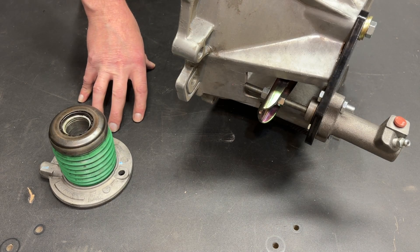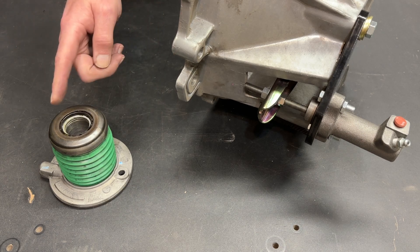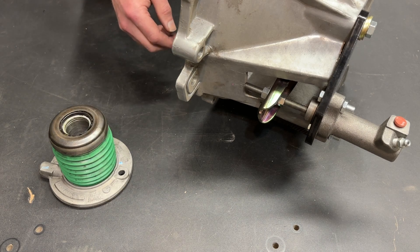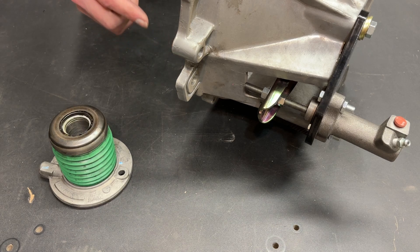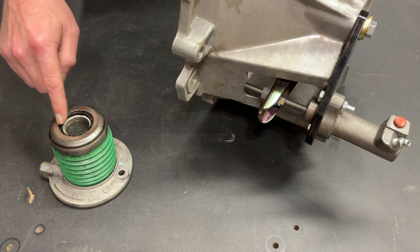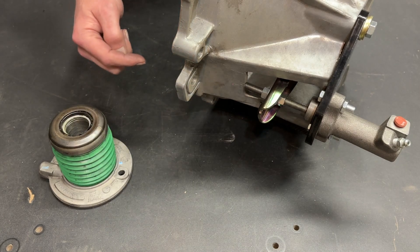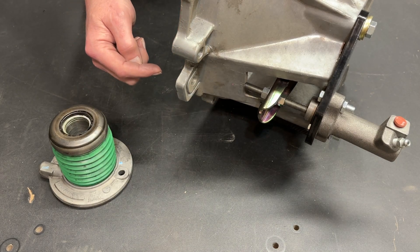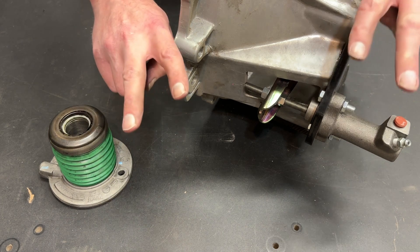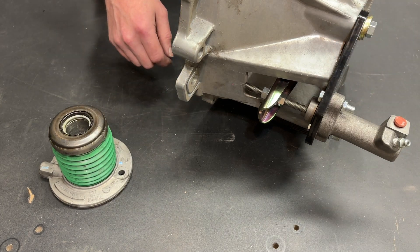On this exciting episode of Hydraulic Clutch 101, I am going to answer one of the most common questions when it comes to setting up a hydraulic clutch: which is the best way to do it? To use a hydraulic throwout bearing, or to use a hydraulic slave cylinder? Maybe I just used the word 'exciting' a little too generously.